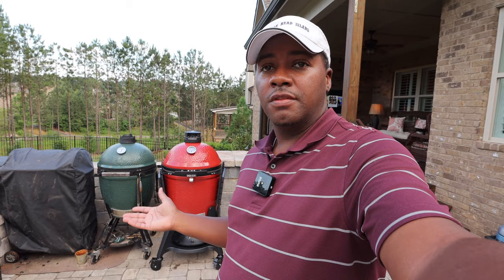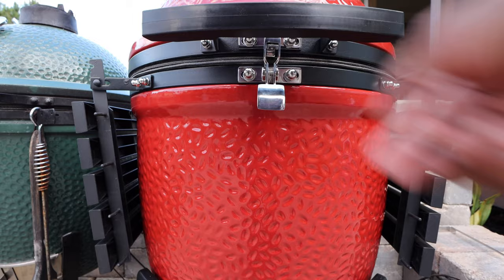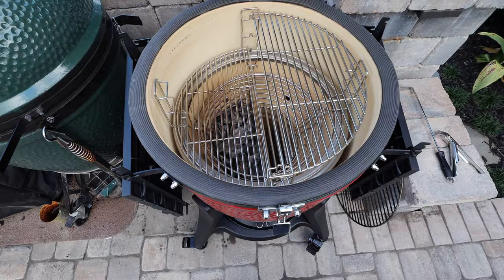Let me show you some of those accessories. What I really like is the stainless steel latch here — when you click it, it kind of spring-loads open, super easy to lift.